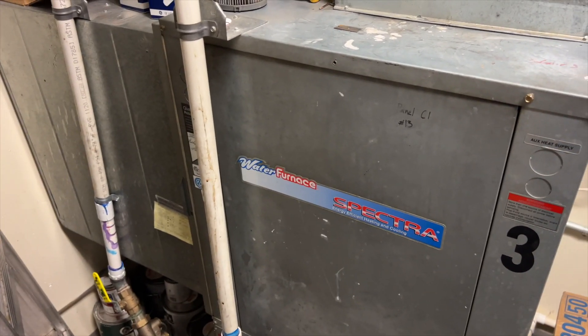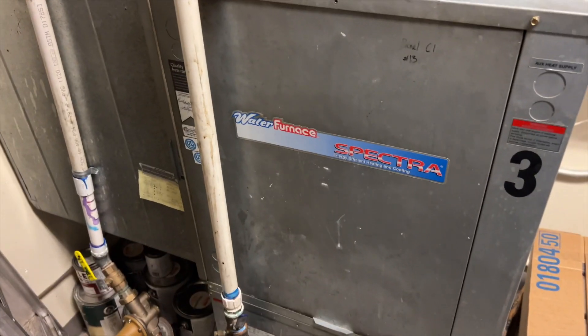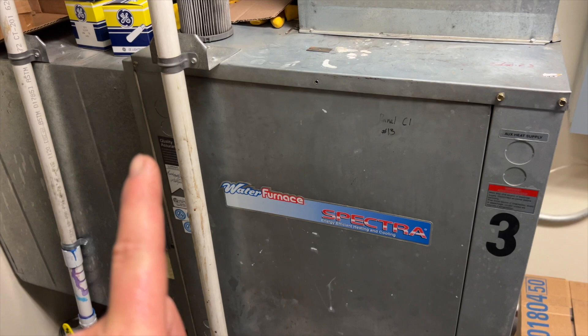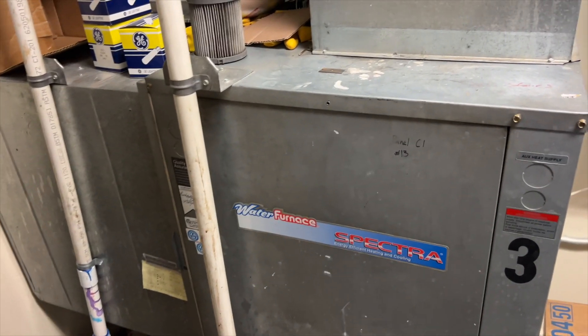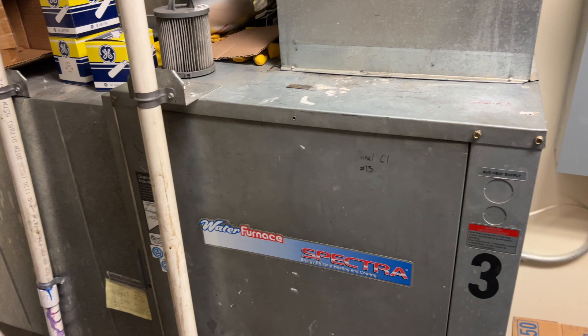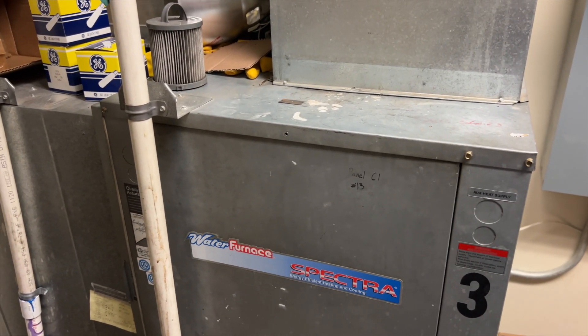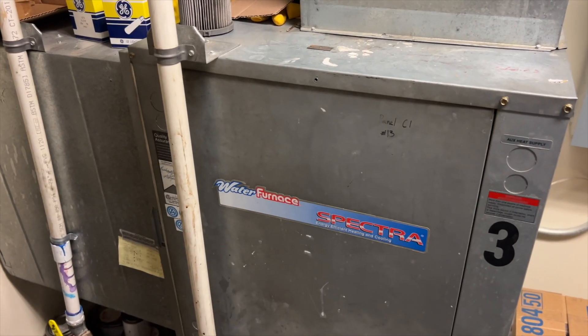We're back in the mechanical room. We've got a water source heat pump here — an interesting setup. We have municipal water coming in and then it goes straight to the drain, total waste of water, but that's how this one works. There's no boiler, there's no cooling tower, which is very strange. So whatever temperature the water coming in is, that's what it is. Anyway, this unit's not working — it's not heating, so we'll see what's going on.